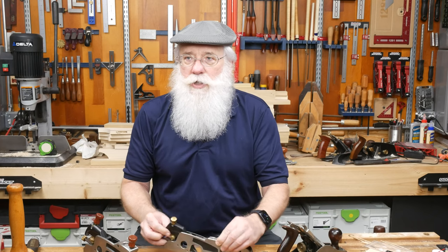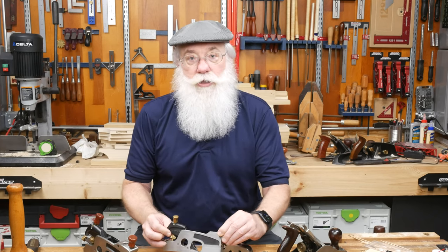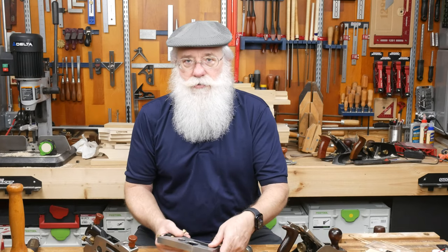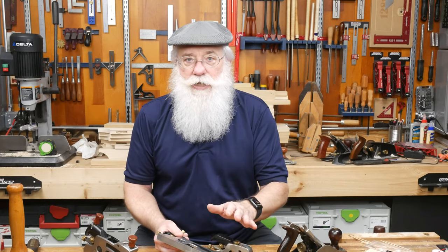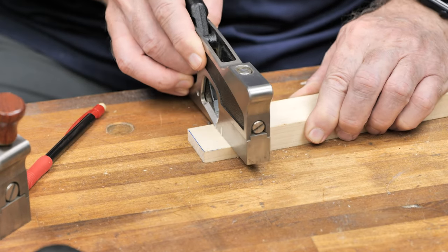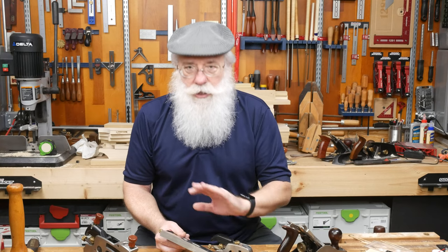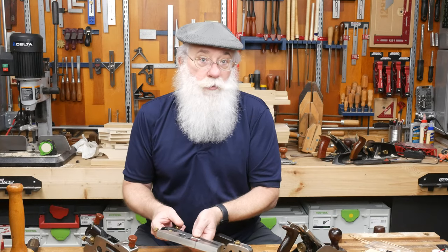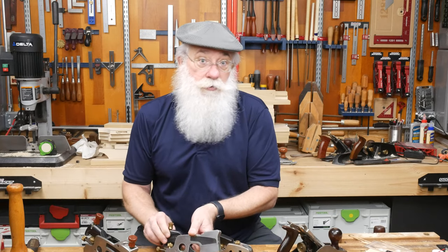The second tool that caused an aha moment in my woodworking is a shoulder plane. When I figured out that it could be used to fine-tune the fit of a tenon, for smoothing a rabbet or a dado joint and fine-tuning the fit of that joinery, I was blown away. Now I just want to go over some of the features of a shoulder plane, and perhaps you'll put one to use in your shop sooner than later.